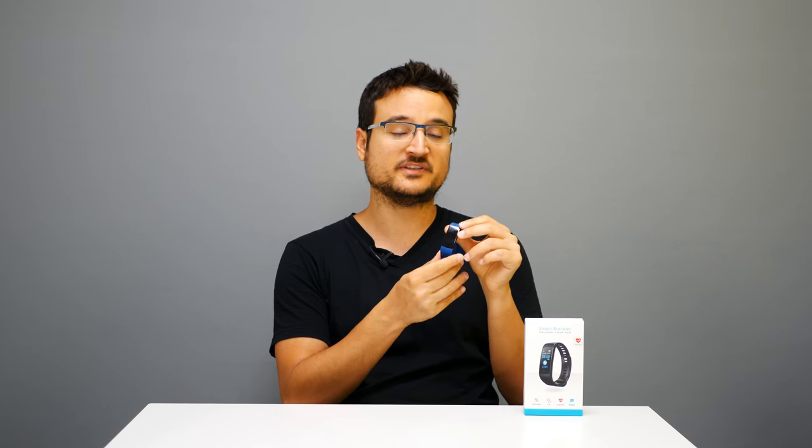I'm actually wearing the smartwatch right now — it just told me I have a new WhatsApp message. Other than those two features, it has so many other features. Let's take out the smart watch and look at all of them. It has so many features I had to write everything down so I don't forget any.